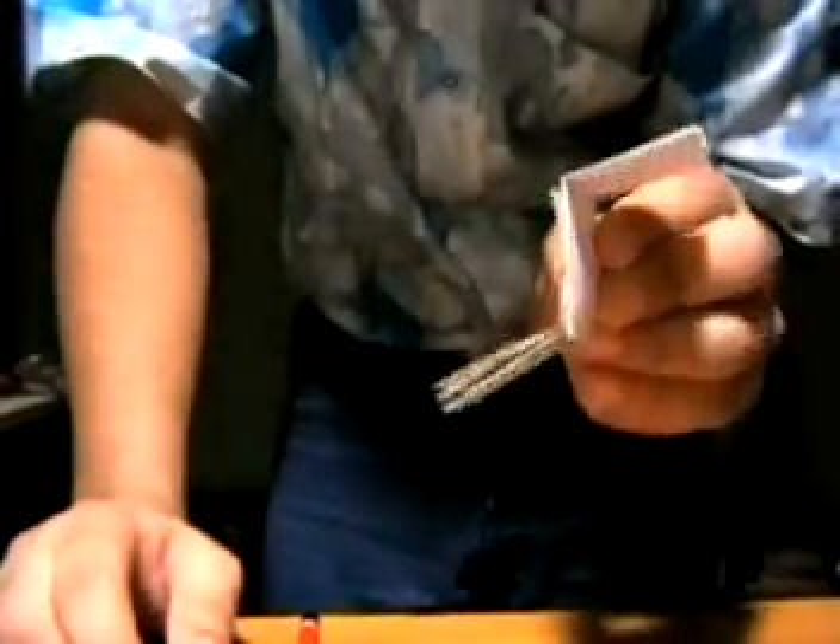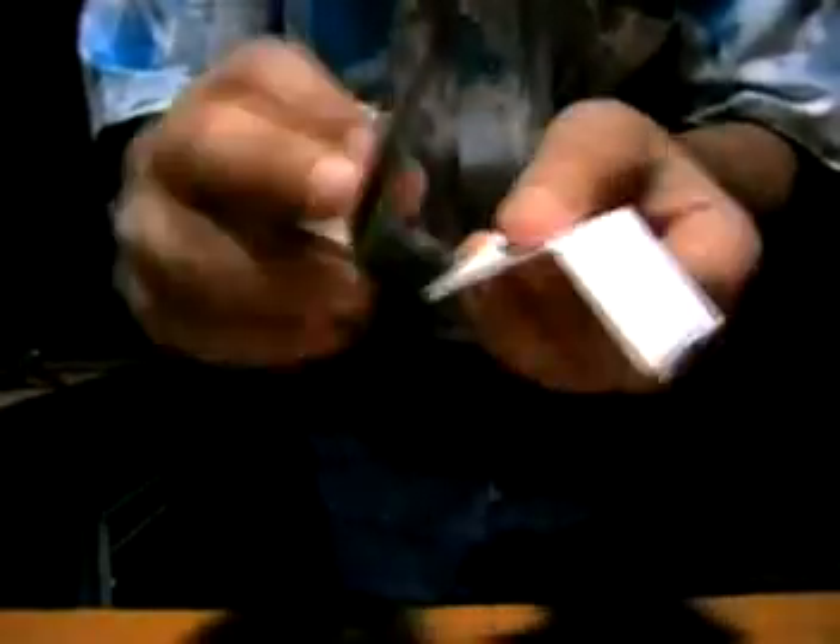Now glue both marked sides together — this one and this one — like this. It should look like this. Then open the paper.